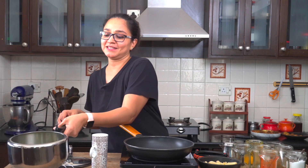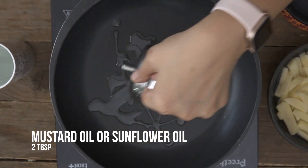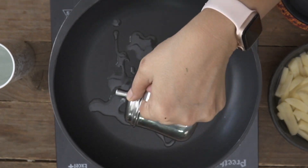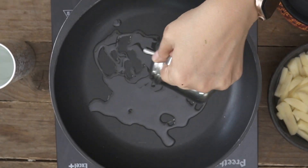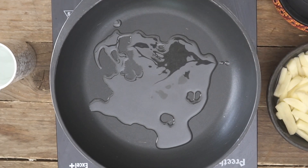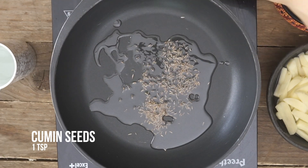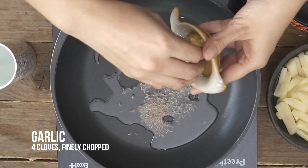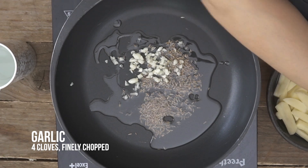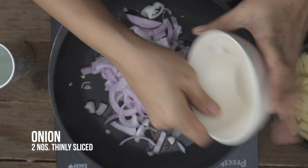I'll bring in a pan, turn on the heat, and once it's preheated, add in a little bit of oil — about two tablespoons is good enough. I'm using mustard oil because it brings in a great taste to the bhaja. I'll add in the cumin seeds and then some finely chopped garlic, which is completely optional, but I love adding garlic to my karela because it brings in so much taste.